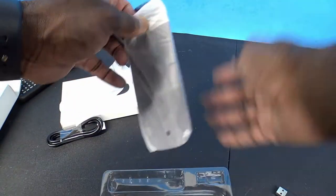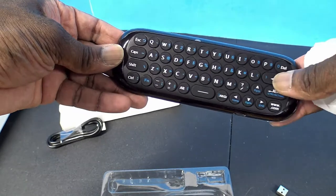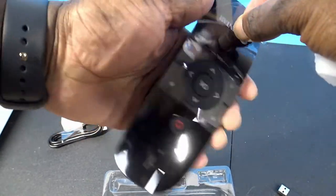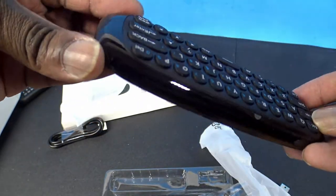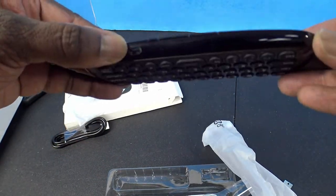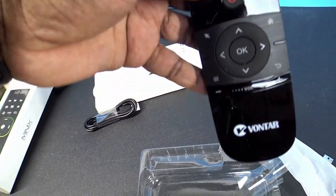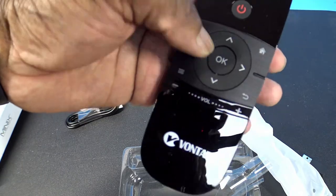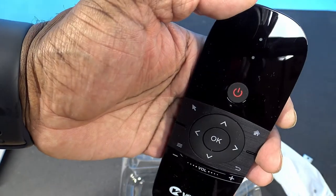Here's the micro USB cable for charging, and here's the remote. It has a regular remote on one side and a QWERTY keyboard on the back with function keys for extra keys. It's a nice remote — feels good in the hand.